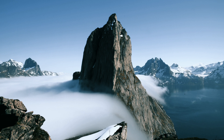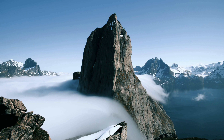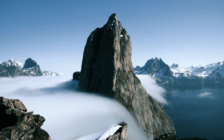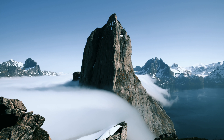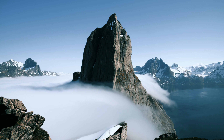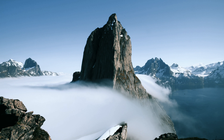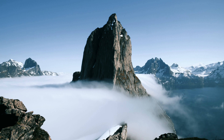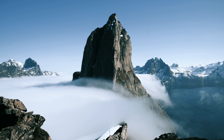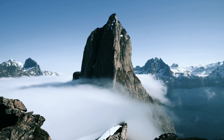Inhale. Feel your body relax and let go of any tension. Inhale. Hold it. And let go.